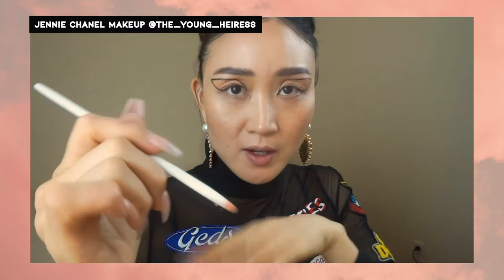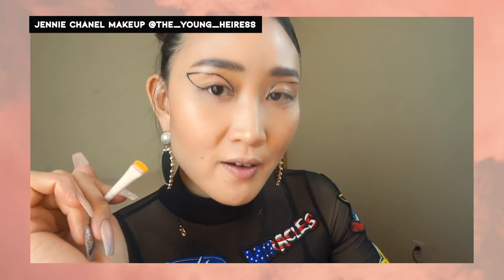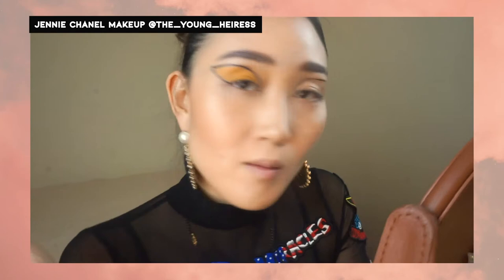Now I'm going to take another eye makeup brush — a bit more fluffy but also very small. I'm going to take my Sugar Rush Goals Goals Goals palette and use this yellow color called Lip on the Edge. I'm going to take a lot of it and carefully color in where I just put the contour cream shadow on both sides. And there we go — I've got that yellow shade filled in all the way inside my eye line. The other side should be a little easier.